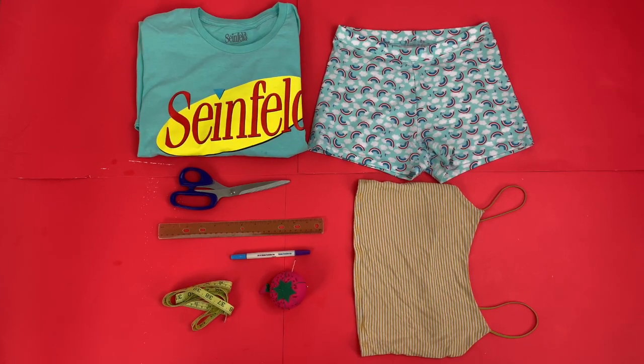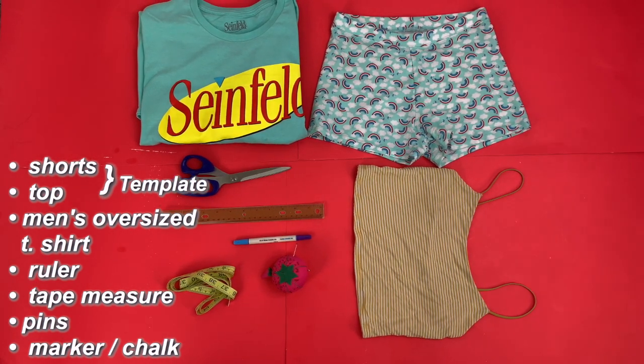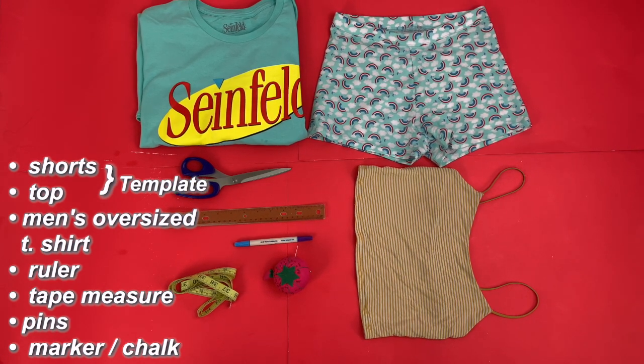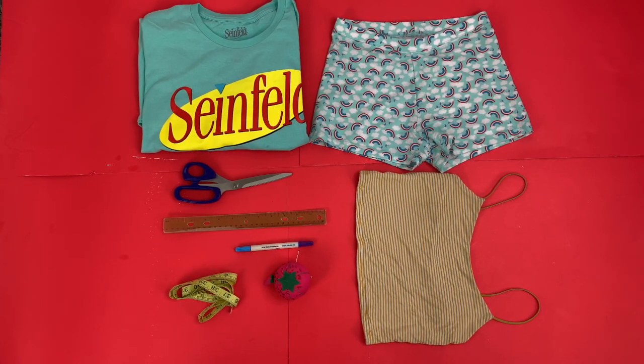So these are the things that you need for this project. You'll need a pair of shorts and a top from your closet that fit good to use as a template. You'll also need an oversized men's shirt — I got mine from Walmart — a pair of scissors, a ruler, a tape measure, some pins, and something to mark with like chalk, but I'm using an invisible marker.